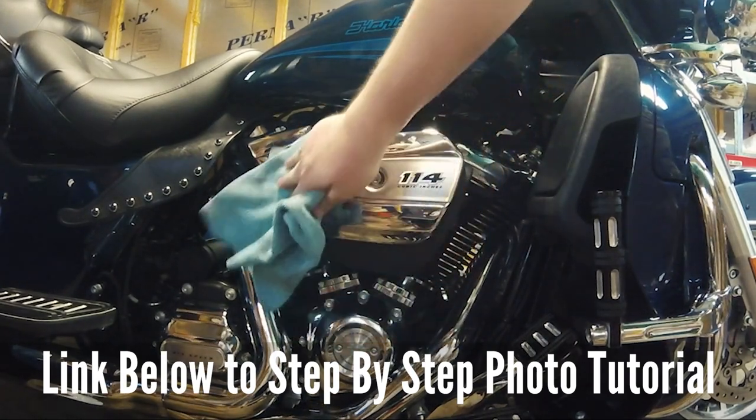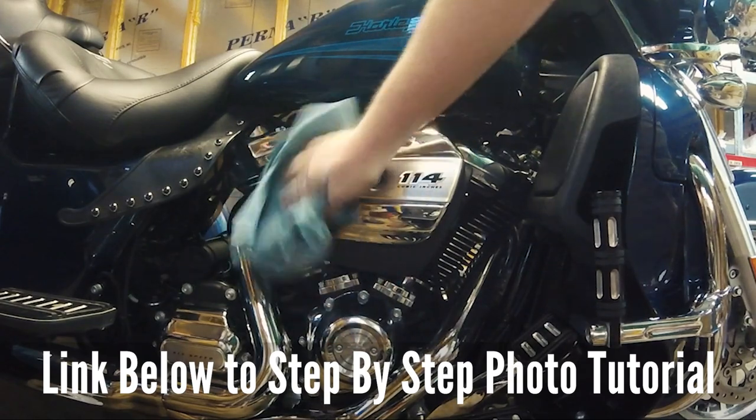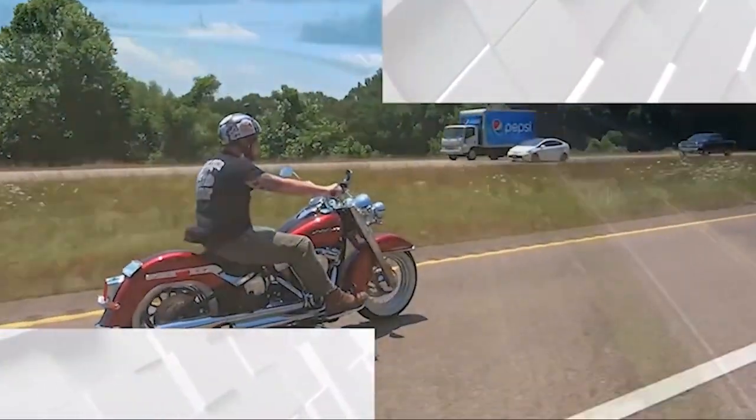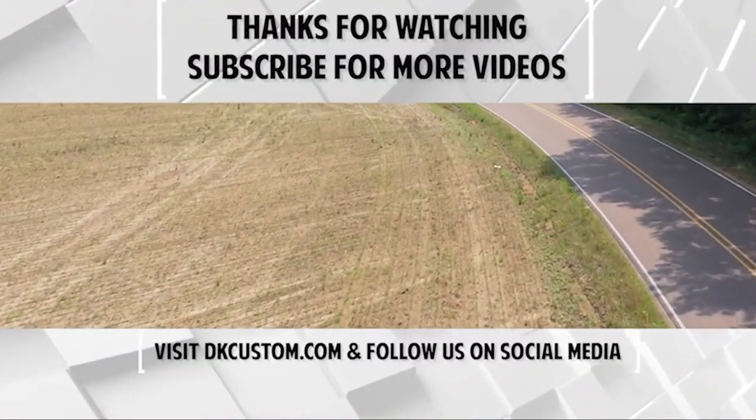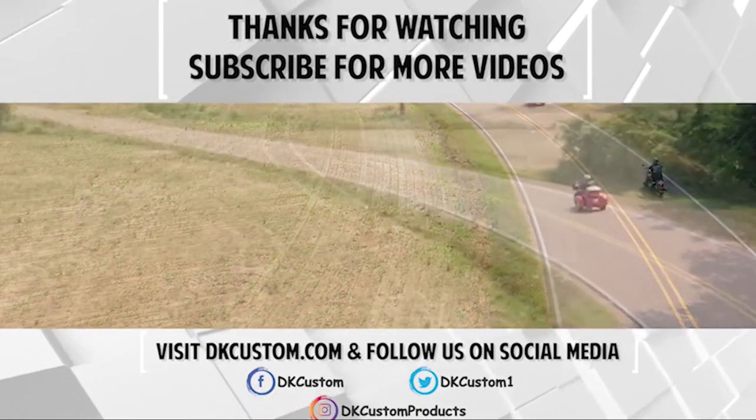If you liked this video or if it helped you out, hit that notification bell so you'll be updated when our next video comes out, and subscribe to our channel — it really helps us out. If there are any DK Custom products you would love to see a video installation of, let us know in the comments below. Y'all ride safe out there.